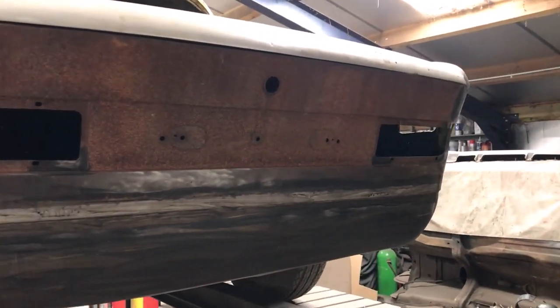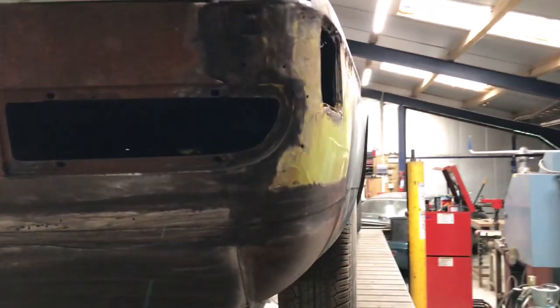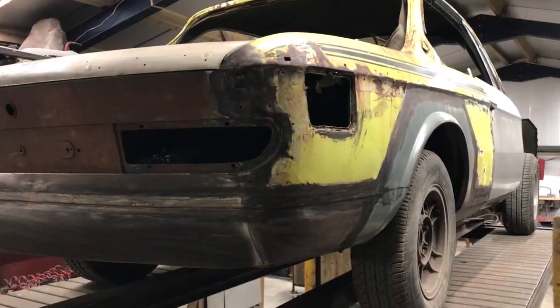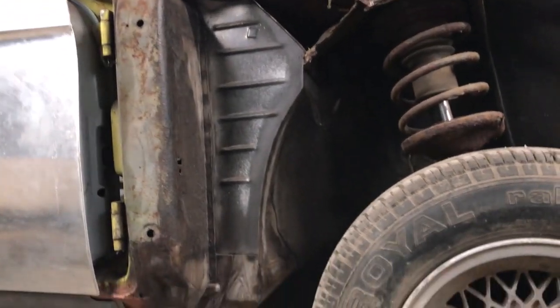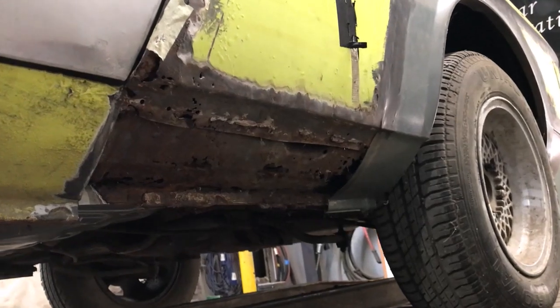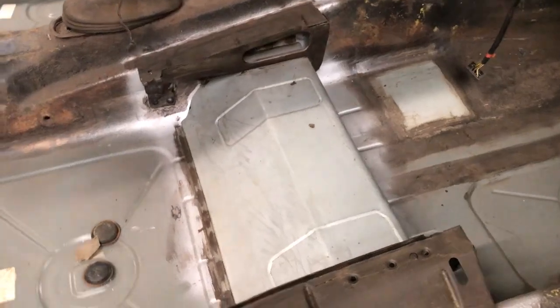Sadly the rear panel had been replaced by someone previously and then left outside so has gone rusty. I've also done the rear inner and outer arches and inner footwell to bulkhead panel along with the offside sill membrane and outer sill. The nearside sill is still to do. I had to make a new offside seat crossmember as the original wasn't salvageable.